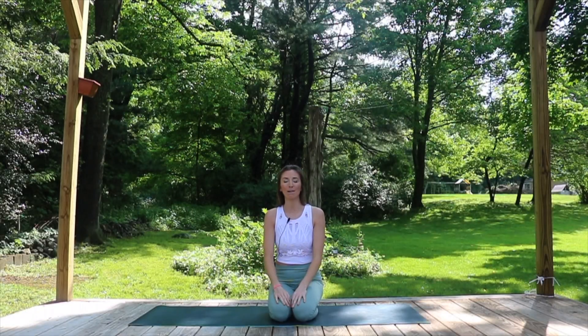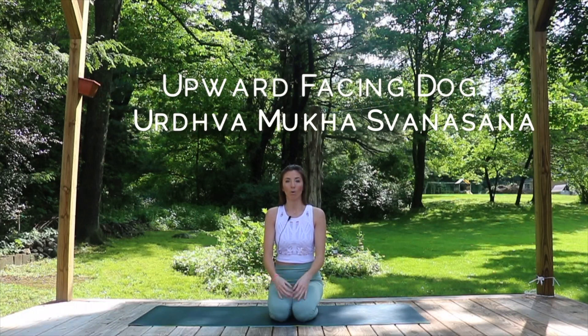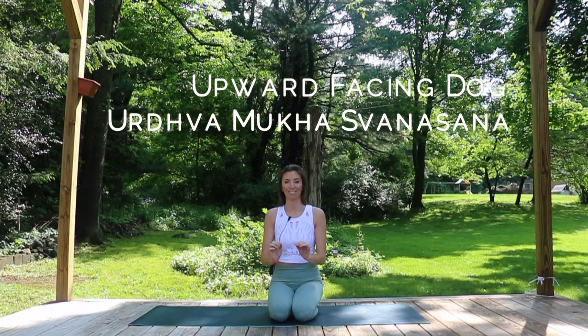Hey guys, welcome back to my channel J-Rock Yoga. I'm Jess and today by the end of this video you're going to learn how to practice Upward Facing Dog, or Urdhva Mukha Svasana. Let's get started.